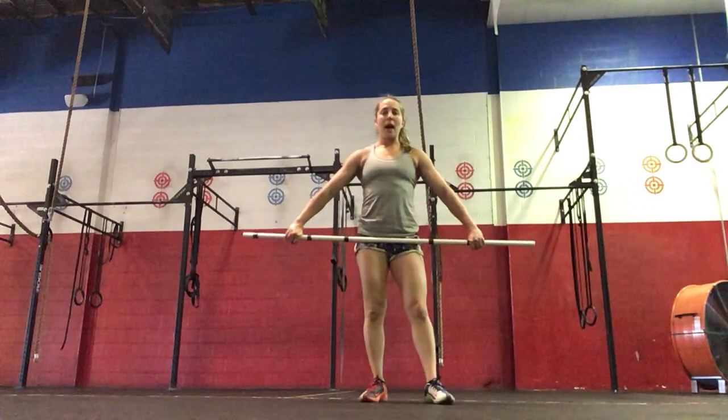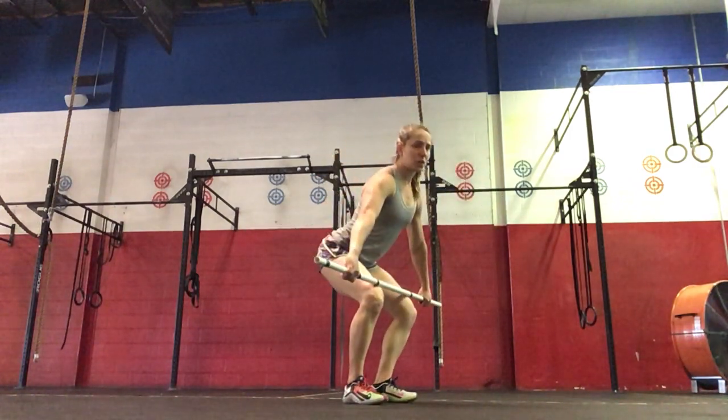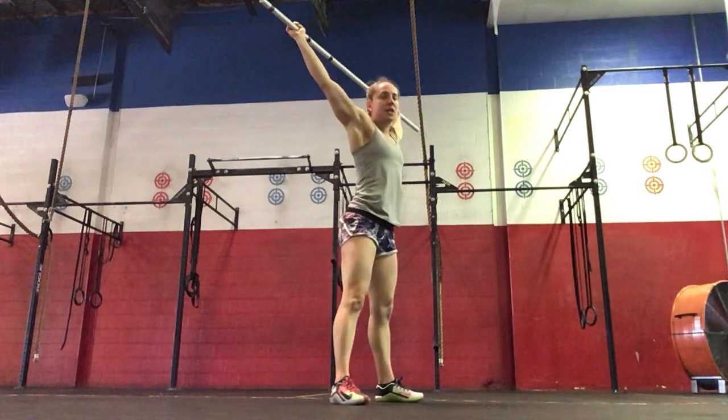Then we're going to do hanging power snatches, anywhere below the hip above the knee, upright torso, full extension and shrug, catching in the power position, standing up.